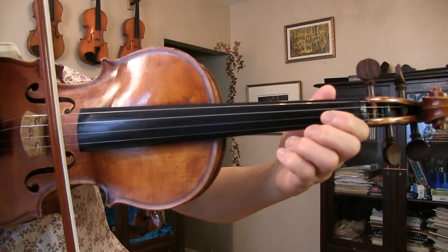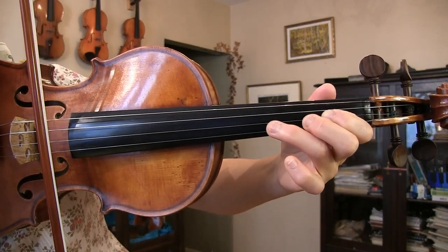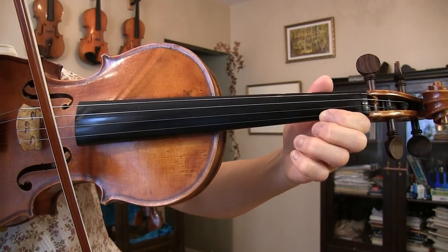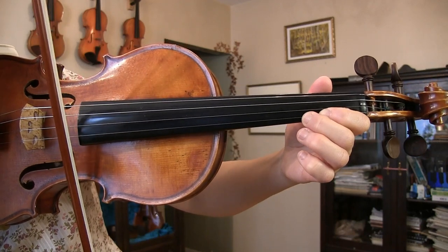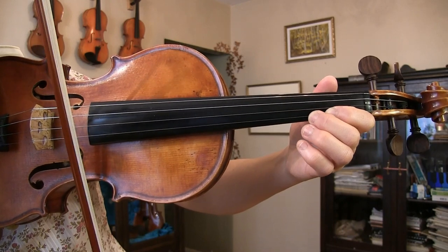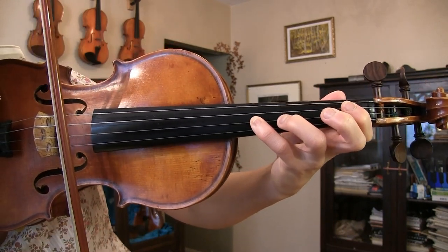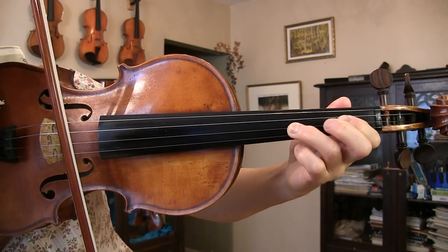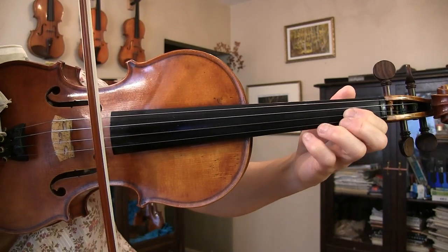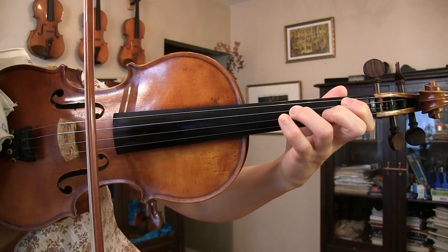Here's G major scale ascending: G, A, B, C, D, E, F sharp, G. Now descending: G, F sharp — going over to the fourth finger — E, D. Second finger beside the first finger: C, D, A, G, and G again.